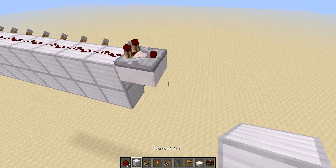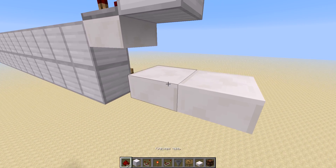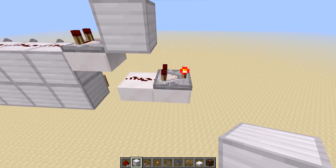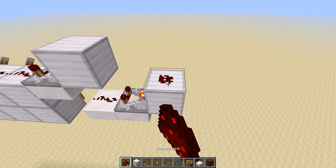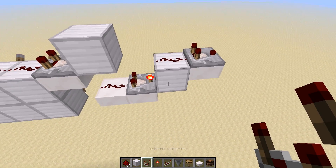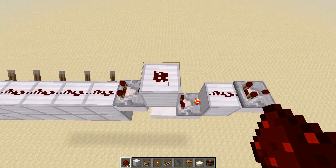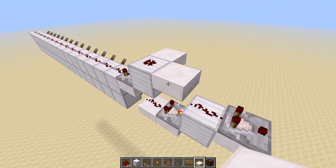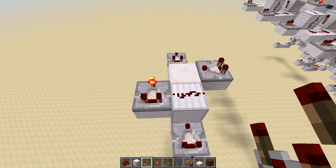There are two general cases. The first is we just have to pass the signal further — we will pass it over here, then through this comparator, and then to this block, to this wire, and then to the output of the cell. The second case is over here, where we have to determine if the signal is greater or equal to eight, and we will have two subtractions for this — over here and over here.